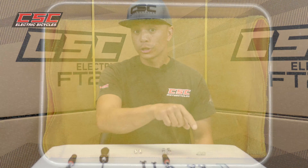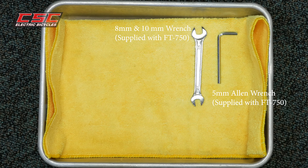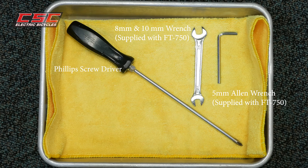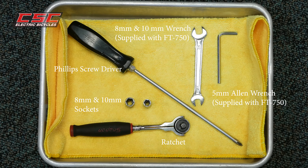So the tools you're going to need to install your fenders. In addition to the 5 millimeter Allen and the 8 and 10 millimeter wrench which are supplied with your FT750, you're also going to need a Phillips screwdriver and an 8 and 10 millimeter socket with a ratchet.